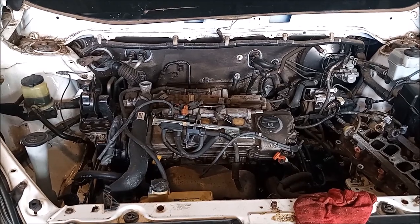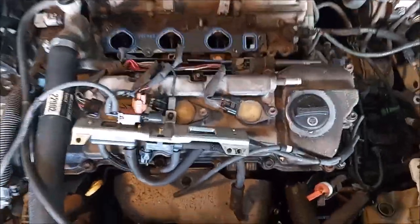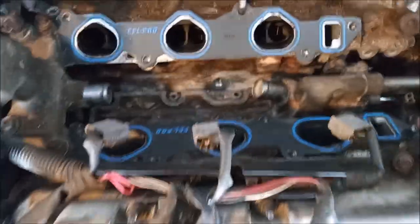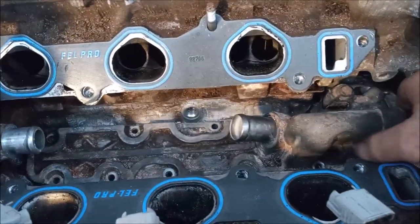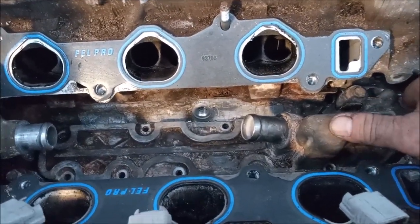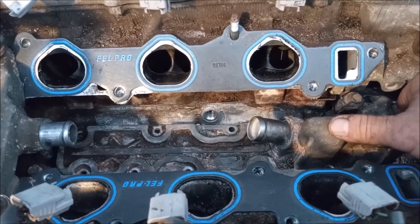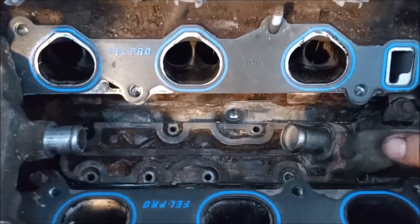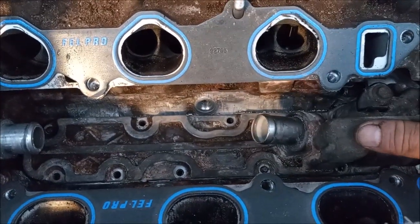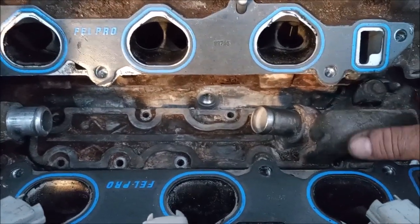We've already started digging into this engine so let's dive right in. This is one of the most difficult repairs that you can do on this engine, and it's for the thermostat housing. This thermostat housing is all the way under the upper intake manifold and the lower intake manifold, and is bolted to the valley between the two cylinder blocks.